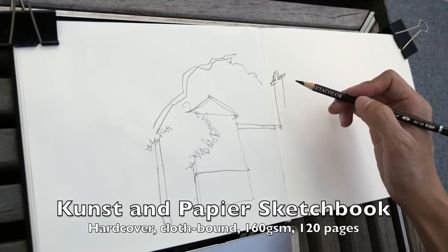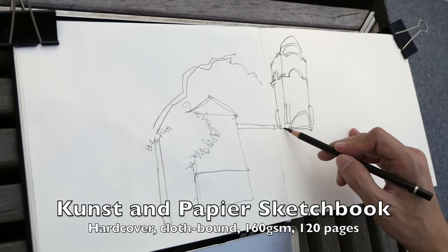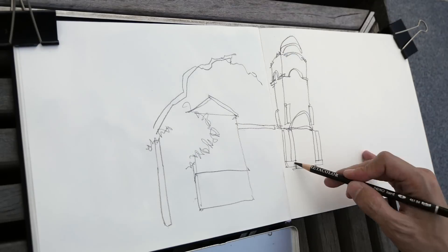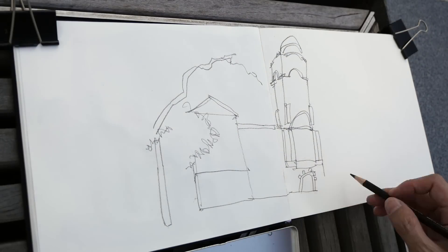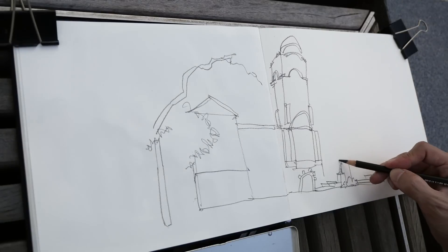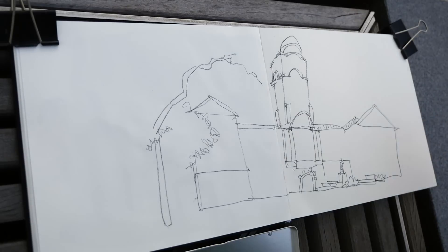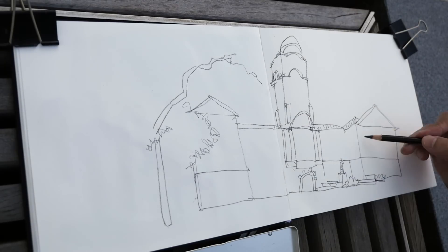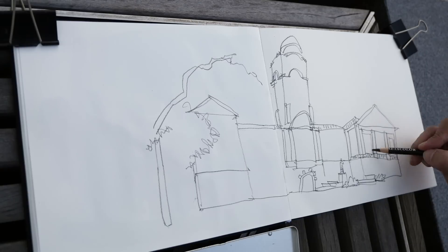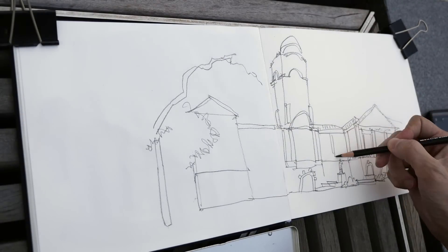Why did I choose to use pencil this time? I just want to try something different. As you can see, I am drawing the exterior boundary of the buildings. I draw from the exterior and then add details inside — I find that this is a bit easier. When sketching, I try to draw elements in the foreground first before the background, because the foreground always overlaps the background.